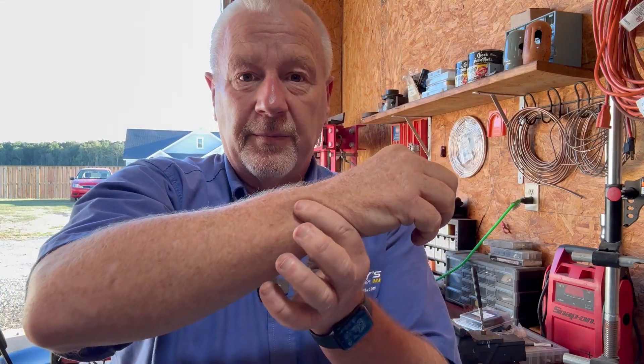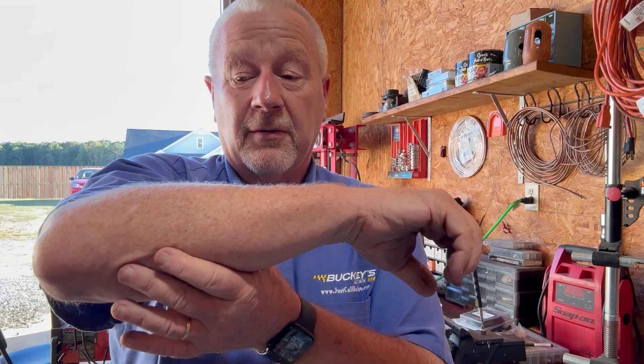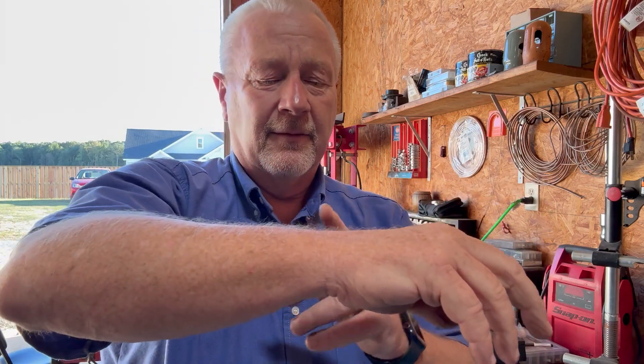As we get older we might find a little bit of arthritis to cause a little bit of clicking sound, tennis elbow, a little soreness. You can't go and get a new forearm and an elbow and a wrist, but you can get a CV shaft replaced. Greg Buckley, Buckley's Auto Care. As always, drive safe, drive smart. Thank you very much. We'll see you soon.